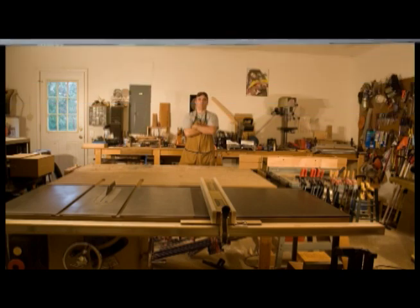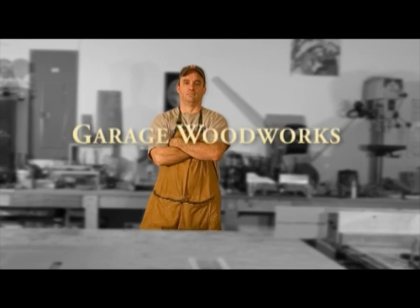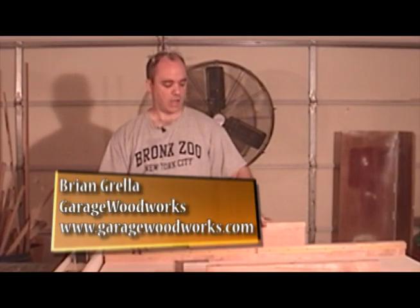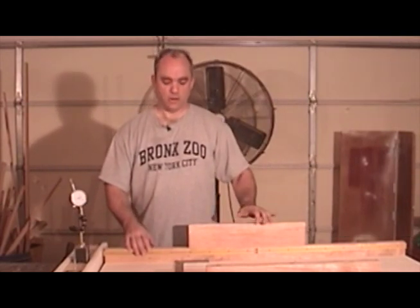Welcome to the Garage Woodworks video podcast. I just made a brand new table saw sled and I thought I'd demonstrate how I go about squaring the fence on the sled. The way I do it utilizes a square and a dial indicator.